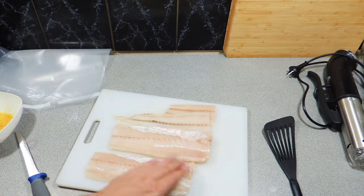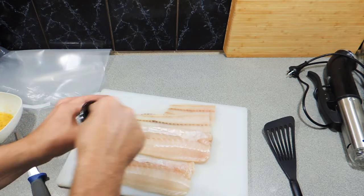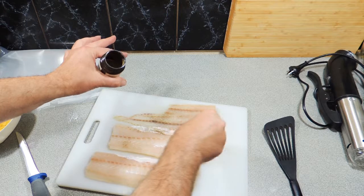Now make sure there's no bones — there shouldn't be if you've got a good fishmonger. And I've got some lemon myrtle, that beautiful Australian bush spice, and we're going to put just a very light sprinkle of that over the top.